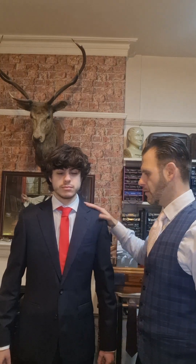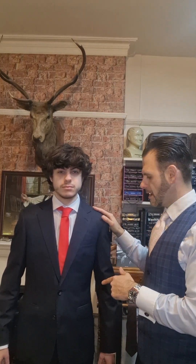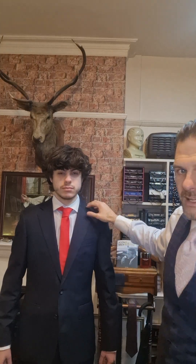Welcome to another video chatting about suit alterations. I'm going to run through the main ones that we tend to do here at Jay's Personal Tailor, just to sharpen up that look. This suit's not too bad a fit, but I'm going to run over the key areas we're going to be working on to give it that really nice tailored look. This is an off-the-rack suit from Jaeger.